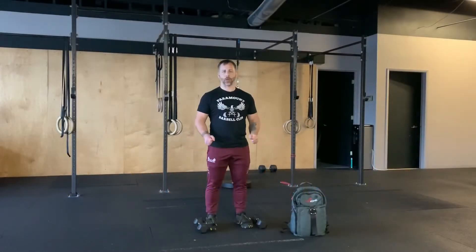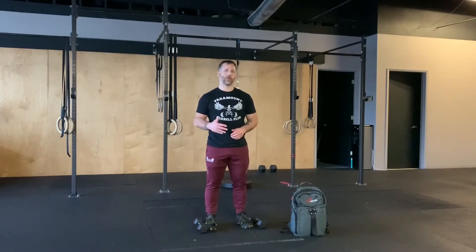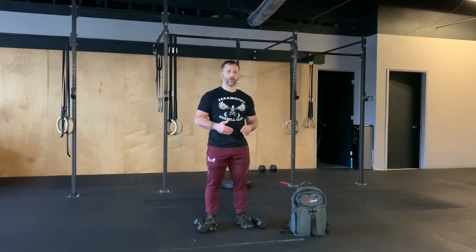Today's workout is going to be a little bit different. We're going to do an ascending ladder with a rep scheme of one through ten, with the movements of thruster, up-down, and lunges. You'll do one thruster, one up-down, ten lunges, then two thrusters, two up-downs, ten lunges — going all the way up to ten. The lunges remain the same but the reps for the thrusters and up-downs keep increasing.